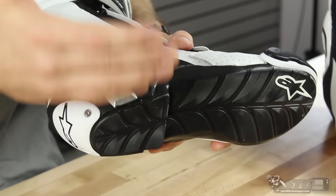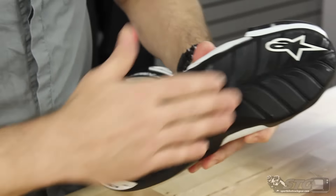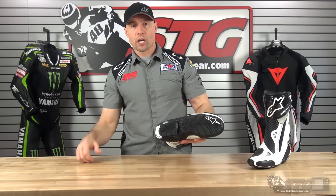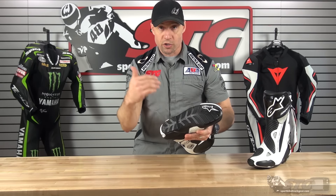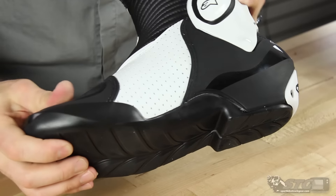A note on the sole: Alpinestars now within the US has the ability for any of the current model boots to resole these at their location in Torrance. So if you're one of those riders that's got abrasive foot pegs and you're hard on your boots, you have the ability to get them resoled with the stock sole and increase the life of the boot.